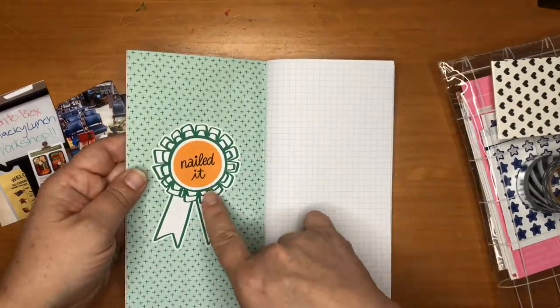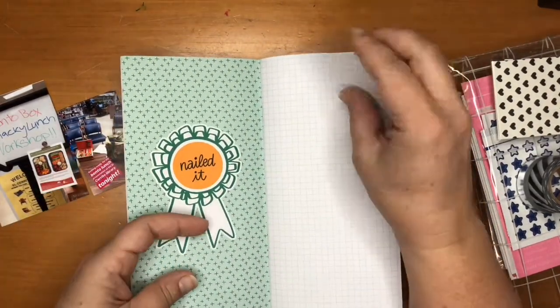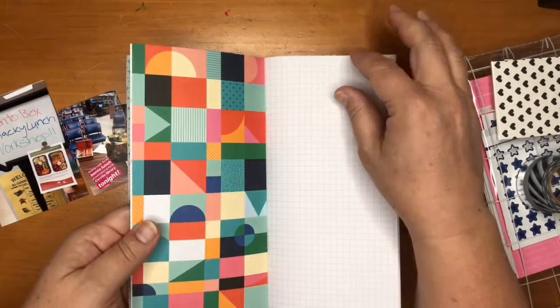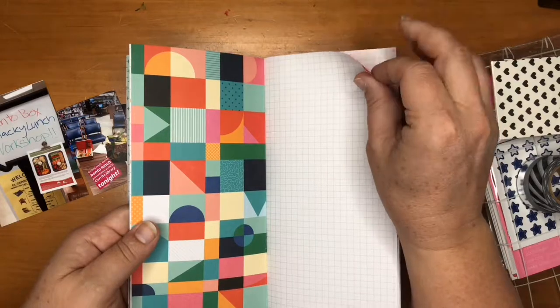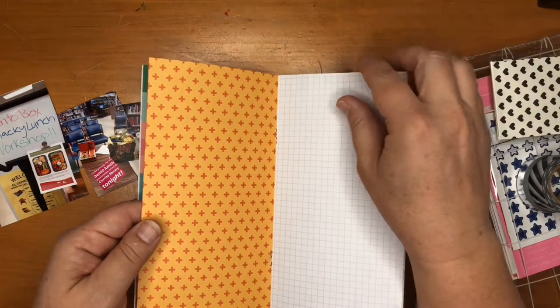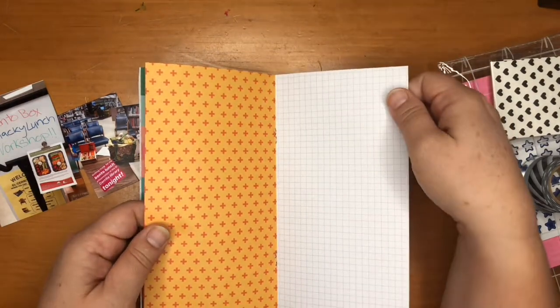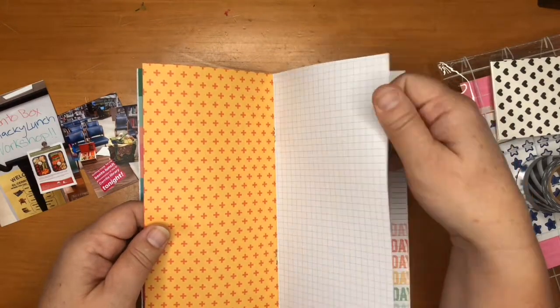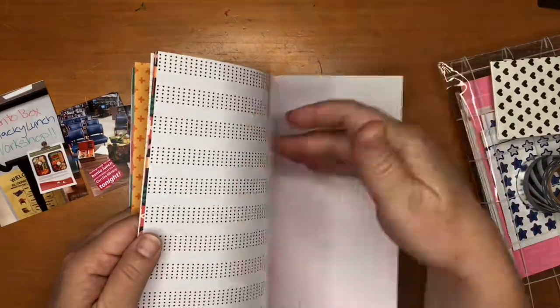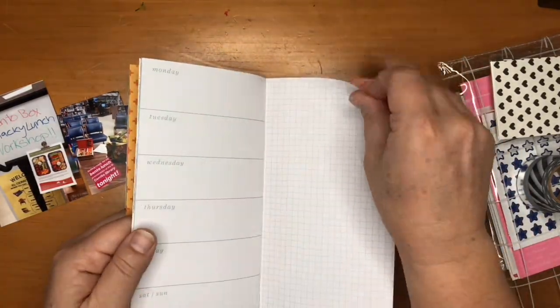Today I'm going to be using the Studio Calico Stay Tuned traveler's notebook kit. Pretty much everything I use today is from this kit — everything matches and it's coordinated and I really liked it. You can see me here flipping through the notebook itself trying to figure out which page I'm going to use.